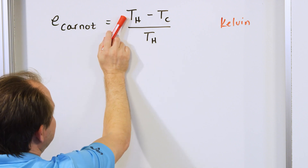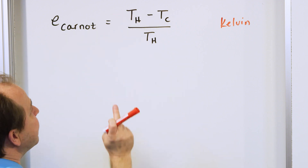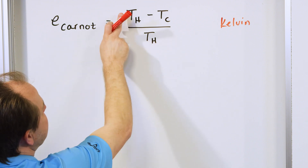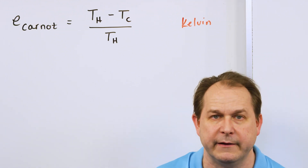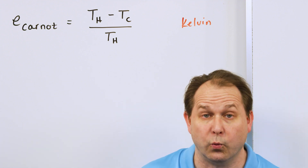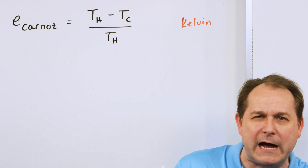If you could build an engine where the hot reservoir could be infinity Kelvin and the cold side is at absolute zero — zero Kelvin — and then you divide by the hot side which is infinity, you get infinity divided by infinity. Or if you don't like infinity, just think of a million: a million degrees minus zero, divided by a million degrees — the answer is going to be one. So the best you could possibly do is have a really, really hot reservoir and a really, really cold reservoir.